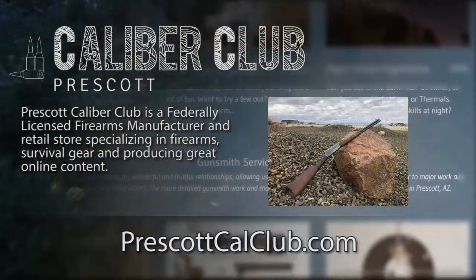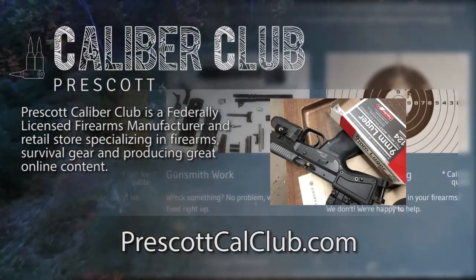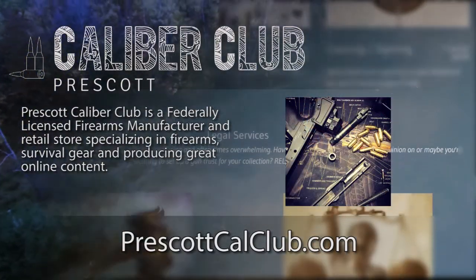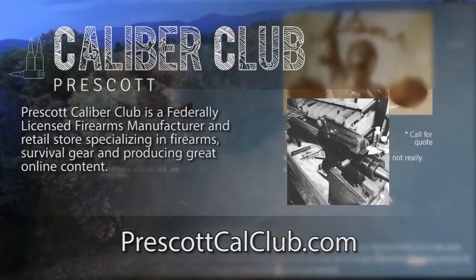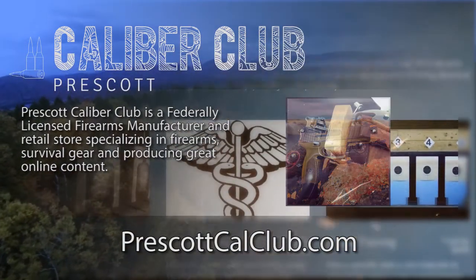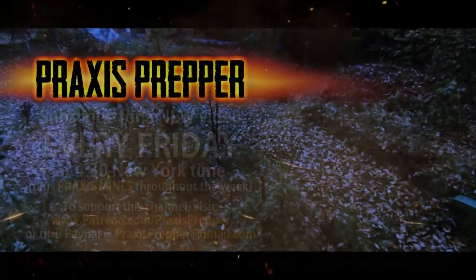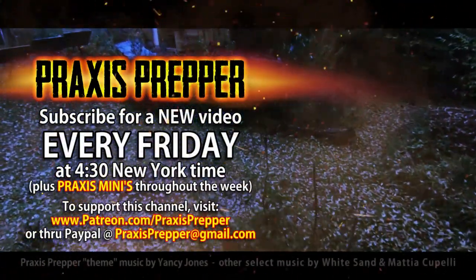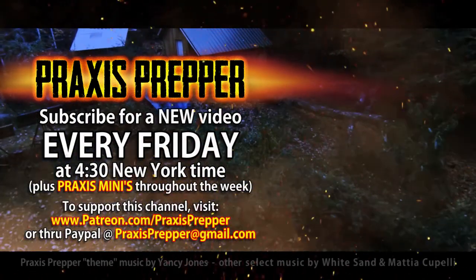Thanks for watching. This episode has been brought to you in part by Prescott Calibre Club and Jeske Defense Strategies. Prescott Calibre Club is a federally licensed firearm manufacturer and retail store specializing in firearms, survival gear, and producing great online content. If you want to thank them for supporting this channel, go check them out at prescottcalklub.com. Please subscribe and tune in every Friday at 4:30 New York time for a new video, and if you'd like to support this channel, you can do so through Patreon or PayPal.